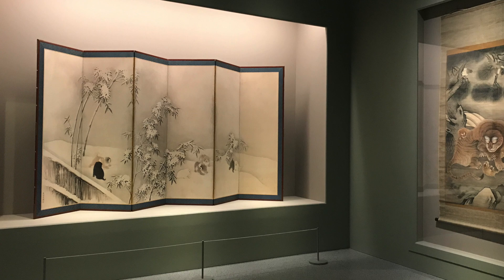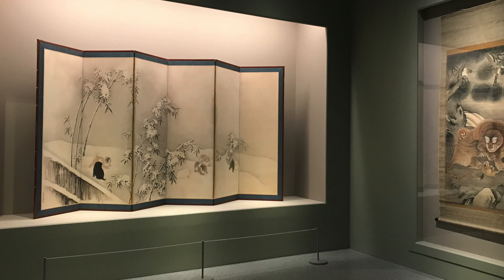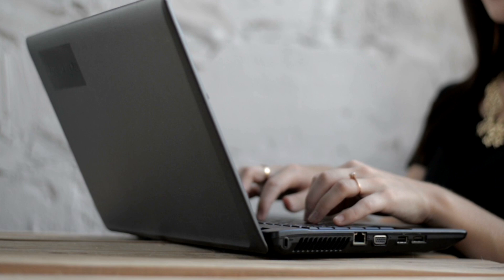A few things jumped out at me: the agility of the Asian painters, their unique and peaceful compositions, and in some cases, the beauty conveyed with a very limited palette. It got me thinking. I decided to do some research, and that's how the course was born.